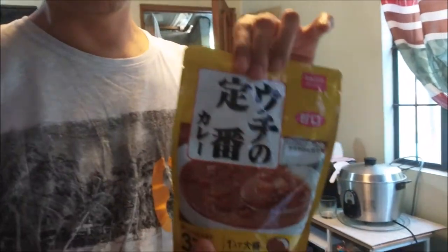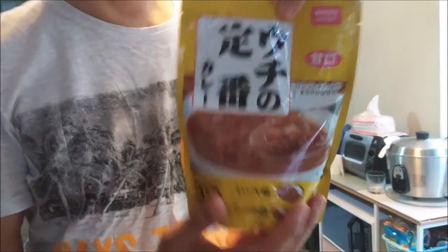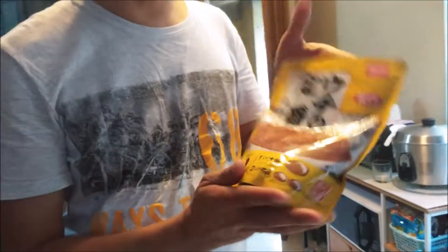This is Japanese curry. This is the kind of curry that is mixed with or eaten with rice. This is what I will be eating today. It's instant Japanese curry.